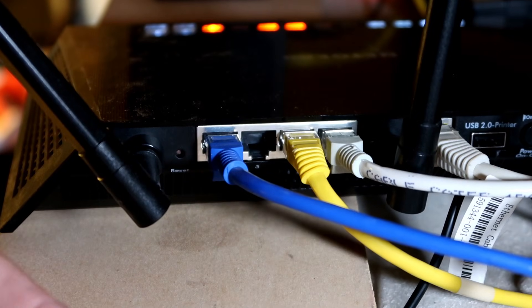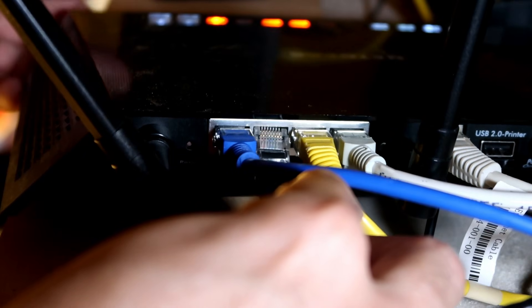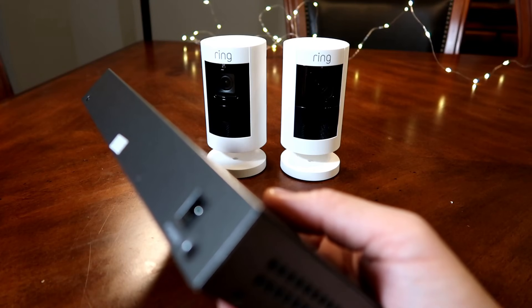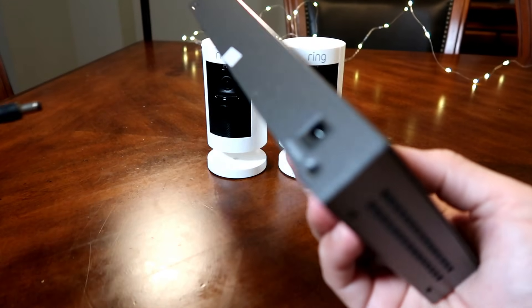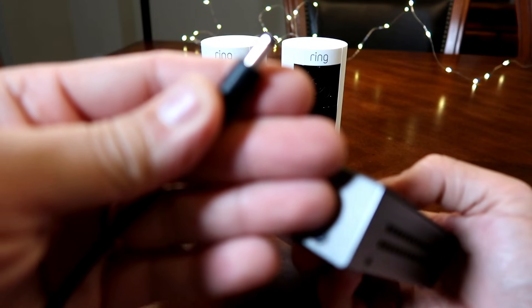To wire up your Ring wired stick up cams, you will need at least one port available in your router and ethernet cables running to the areas where you want to install the cameras, close to the PoE switch. To make it easier to visualize, I will connect the cameras first here at my desk and add them in the app, then show you how it is wired on the actual setup later on.